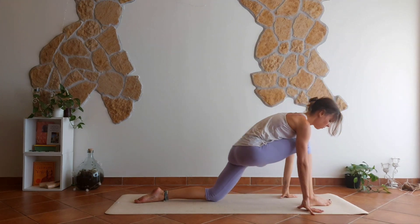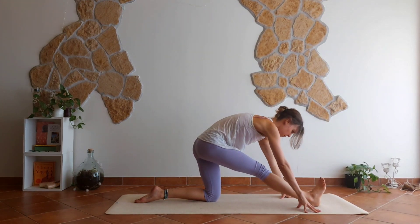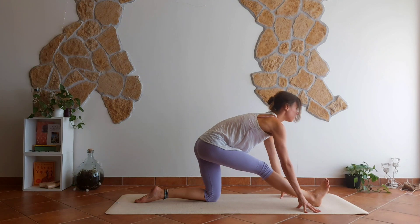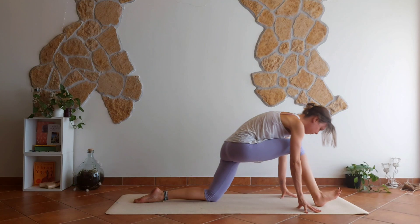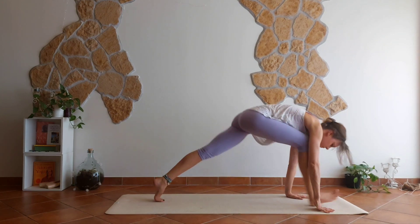If you want to increase the stretching on your neck. Good. Hands down, half splits — head to knee. Let your head be super heavy here. Bend the knee again, back to downward facing dog.